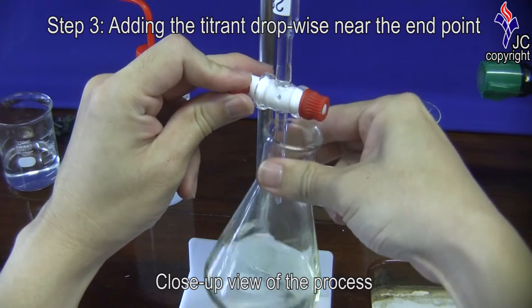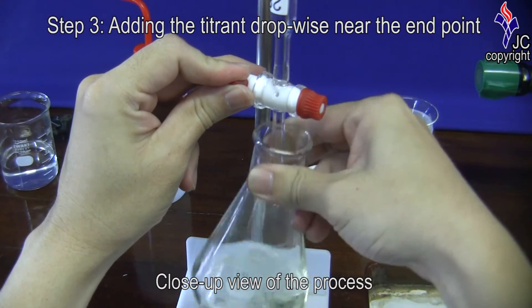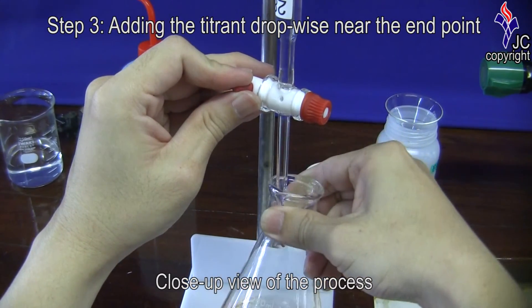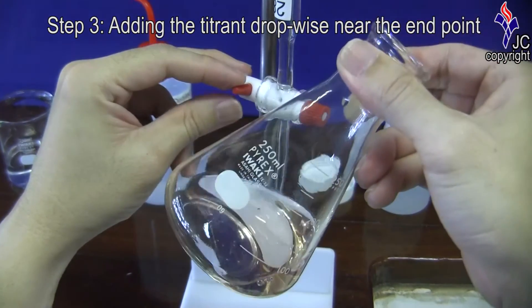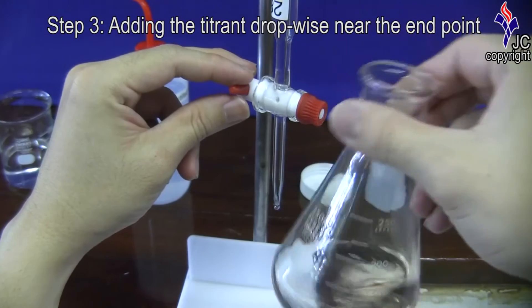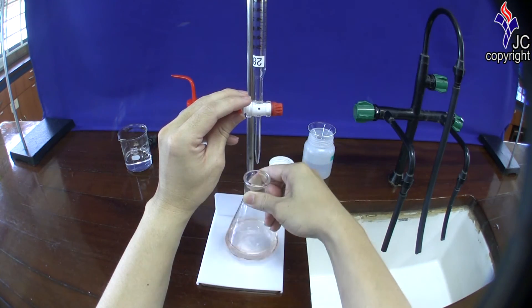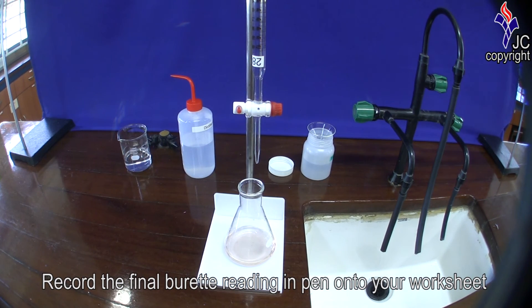This is a close-up view of the process. Record the final burette reading in pen onto your worksheet.